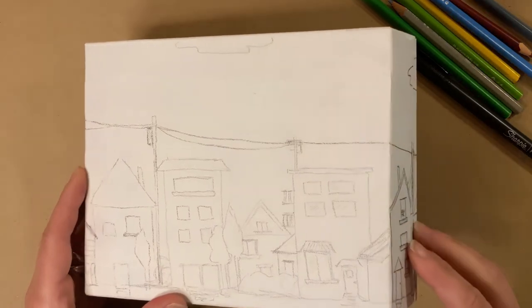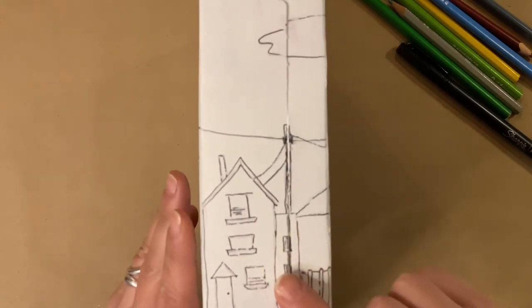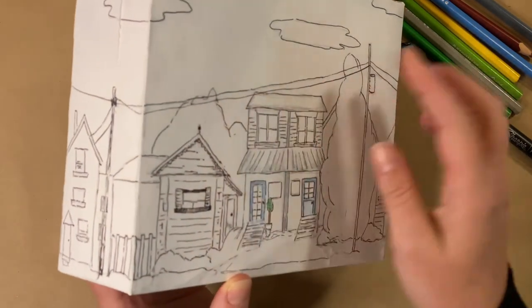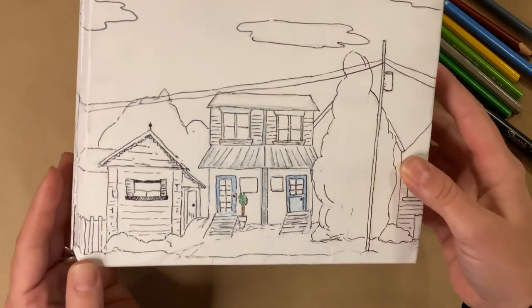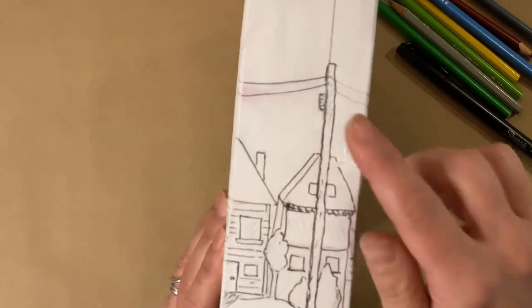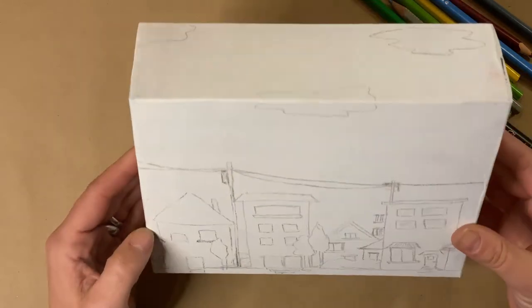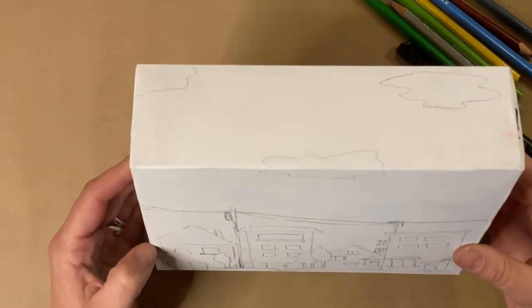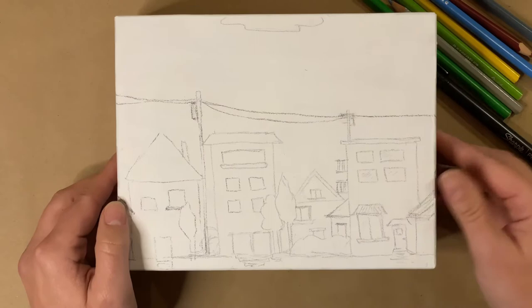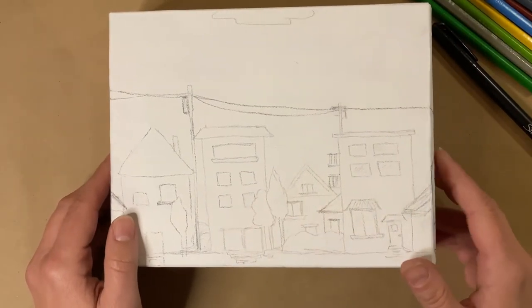I'm going to show you the other side, and you'll notice that I have gone over my pencil lines with a fine tip marker. I wanted them to stand out a little bit more, but you'll see that those lines extend around all sides — here's the edge and then they're connecting again to the side that I'm working on. I also want to show you the top — I have my clouds, and my sky has extended to the top of the cardboard box as well. I'm going to continue outlining my pencil lines on this side and then start to add some colour.